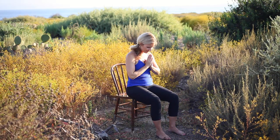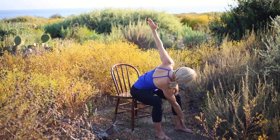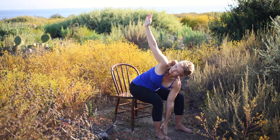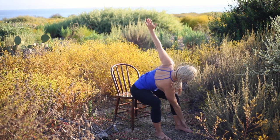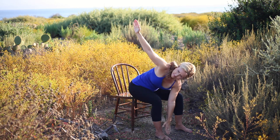Step the feet hip width apart, adding a gentle twist. Inhale, sweep the arms overhead. Exhale, reach the right hand towards the left foot and the top arm towards the sky. Inhale to upright, and repeat to the opposite side. Continue flowing with the breath, moving slowly and gently. With each inhale, lift the torso to upright, reaching the arms overhead, lengthening the spine. And with each exhale, lengthen the torso forward, gently twisting. Pausing at the top, release and return to center.